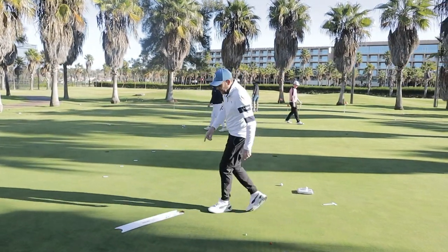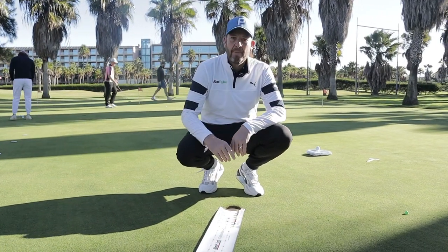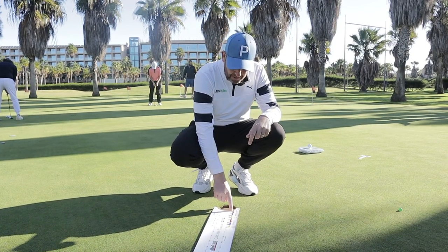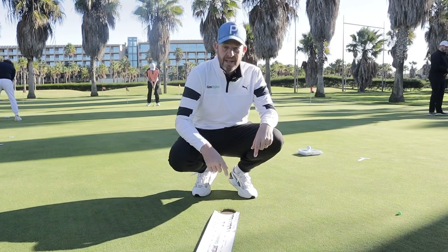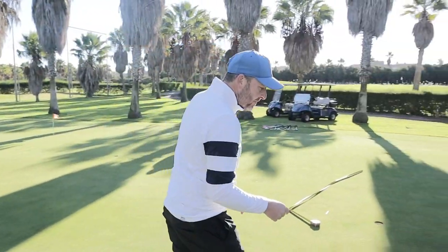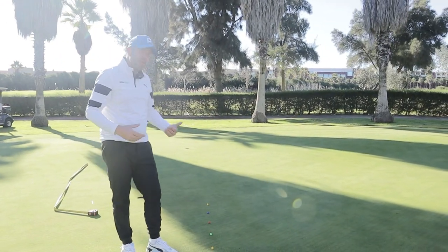We're going to come up to this end where I've got the calibration strip down at a right angle to where we're putting from. We're putting across a two percent average slope. The pegs correspond with the distances in the holes. These greens are about a stimp 10, but in your pack you have stimp 7, 8, 9, 10, 11, and 12. We've got our average slope value of two here.